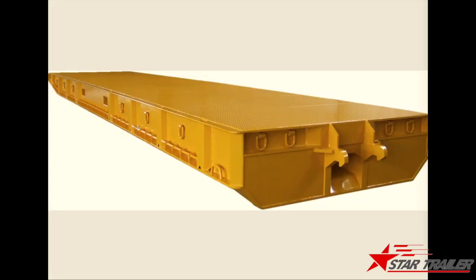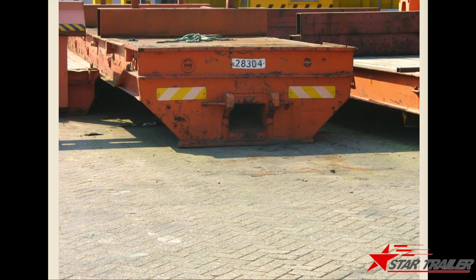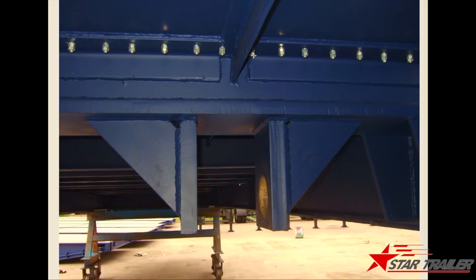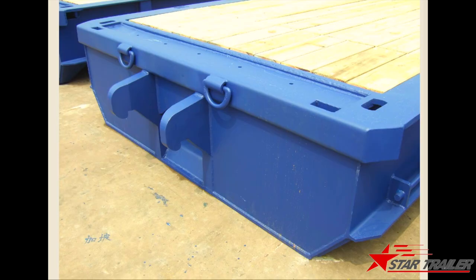Here are some more pictures of what we have built. This is the suspension before we mounted any suspension hanger on it. This is a wood floor road trailer, and this is the front of the road trailer.